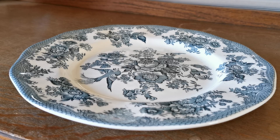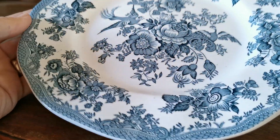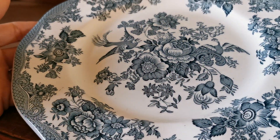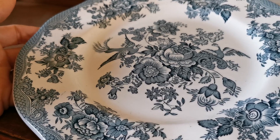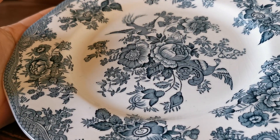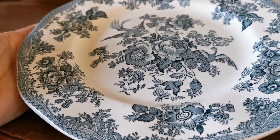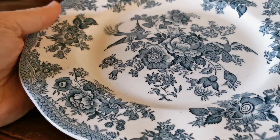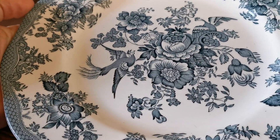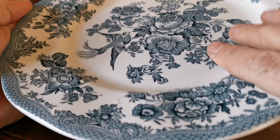This piece of transfer ironstone was made by Enoch Wedgwood. The pattern is one called Cottage Rose. It's based on quite a few amalgamated designs including elements of Asiatic pheasant, Chinese rose and a few others, but it's a lovely design overall with nice panel work on it. The central bit which is particularly crisp is this lovely bird and flower central panel.